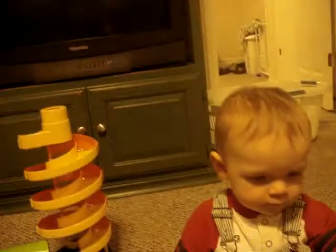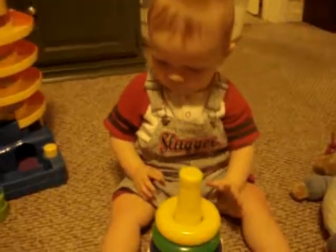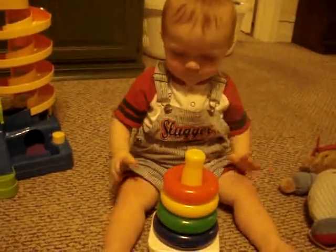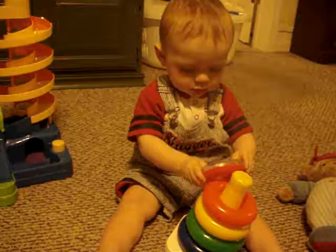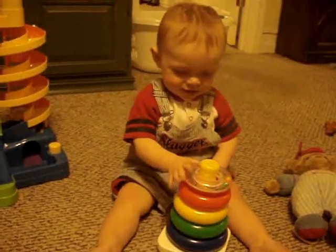Here you go. Whoo, orange! Yay, and red! Oh yeah, you're so big!